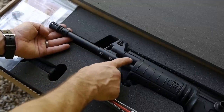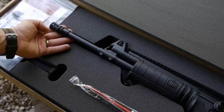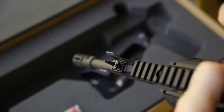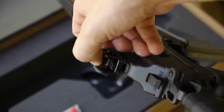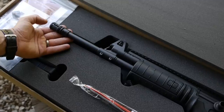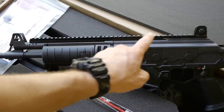You can see the gas block right here, gas tube up top. A huge plus about this gun: it comes with factory night sights. You can see the tritium insert for the sights right there. Peep sights are also great, similar to the AR — you've got a wide and a narrow aperture. This thing is combat-ready out of the box. You can see the full 14 inches of Picatinny rail along the top.